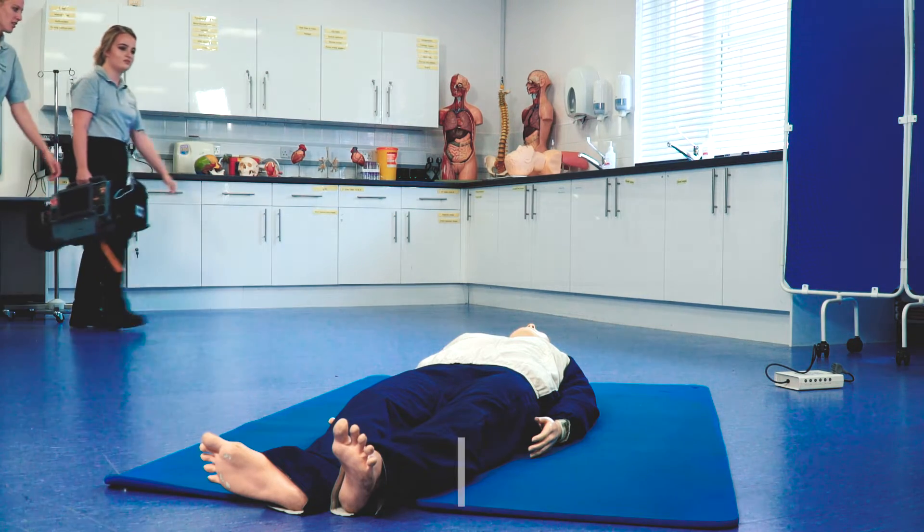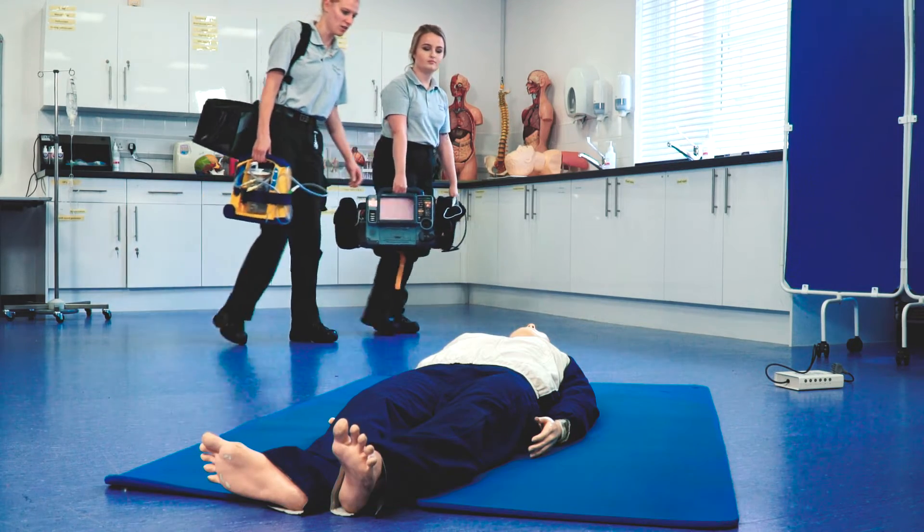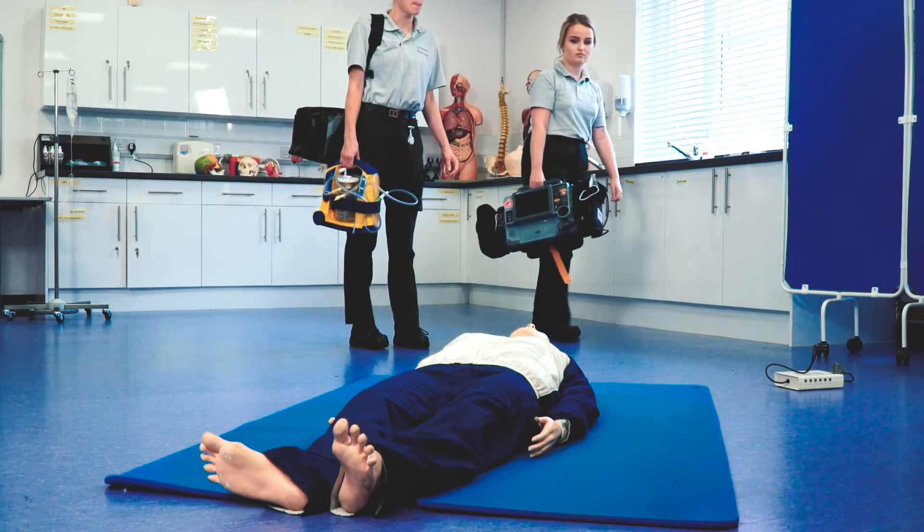So I'm walking in and I'm looking for danger. I'm approaching with care, seeing if there's any frequent danger. The scene is safe.